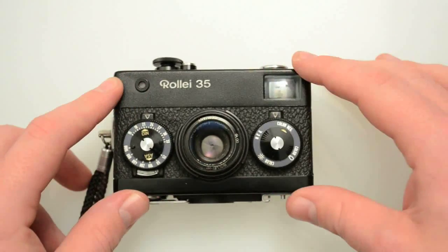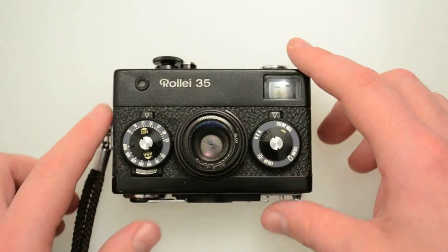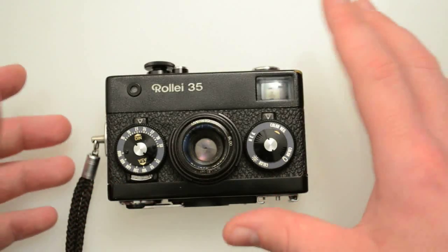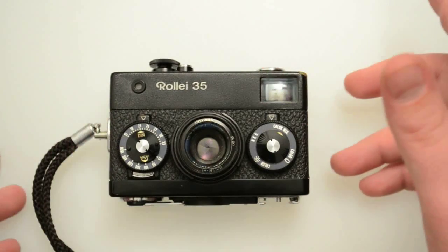It's just that these are collectible cameras — unlike a Zorky, which is maybe not as collectible, this is actually collectible. People buy this, put it on a shelf, never use it, and then sell it for much more money later. The Germany ones are just more collectible. That's why they go for more money.